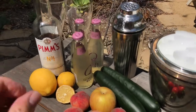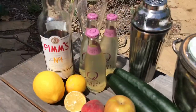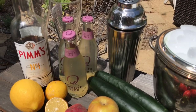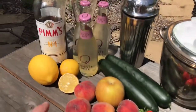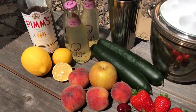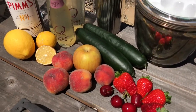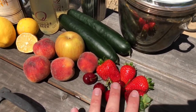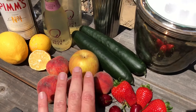What we're doing here is substituting ginger beer for the otherwise sweet soda, and then adding in some more citrus. Instead of adding in sugar, we're going to have the cucumbers but add in more fruit — some strawberries, cherries, peaches, and apples.